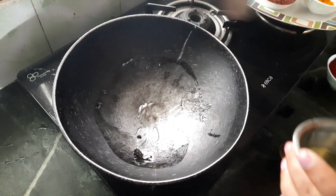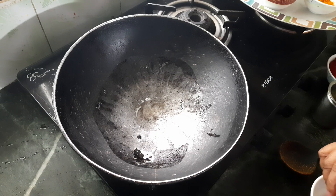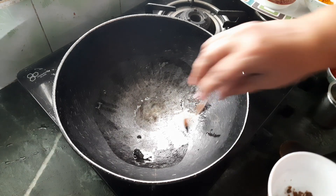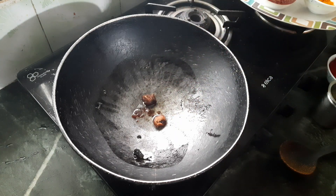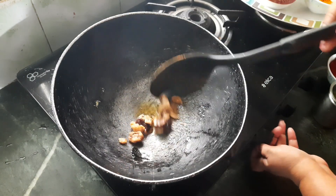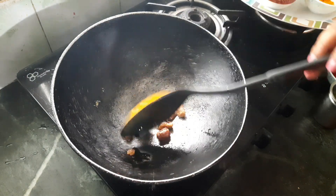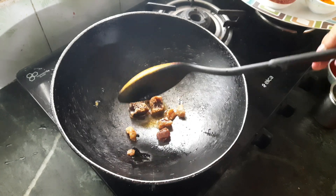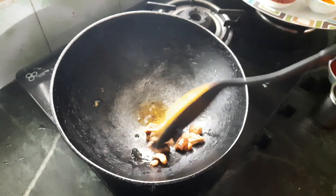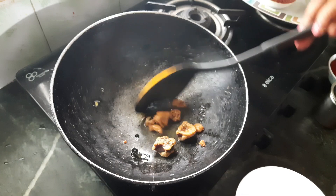I am going to put a little oil, and first I am going to fry my asafoetida. Asafoetida is like this — if you want, you can use the powdered form from the shop. This is the stone form. Now I am going to remove this.